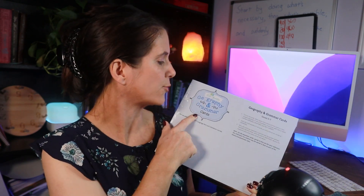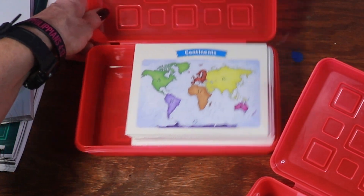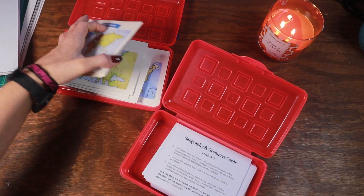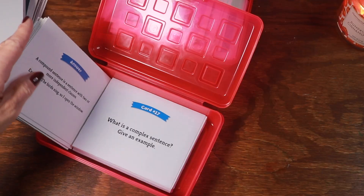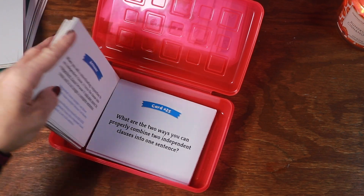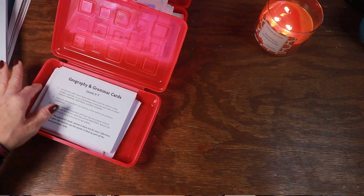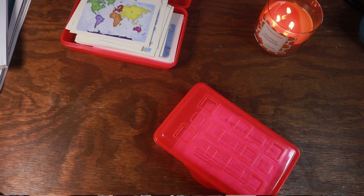The other thing that the Good and the Beautiful comes with when you buy the Level 6 Language Arts kit is these grammar and geography cards. I'm not going to open this set, but I'll show some of her old ones because these also came with Level 5. They're actually for Levels 5 through 7, so if you buy multiple years you'll get multiple years' worth. The instructions say to store the cards in a box, coupon organizer, or envelopes with tabs, and mark them 'learning,' 'mastered,' or 'not learned.' You practice five to ten cards at a time stored under 'learning,' and once the child can answer without hesitation on the very first try, the card moves to 'mastered.' You then review mastered cards once every one to two weeks.